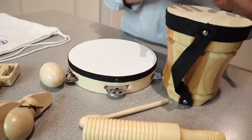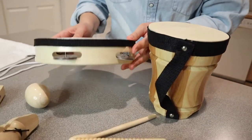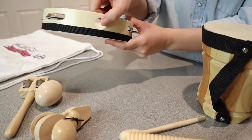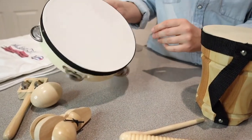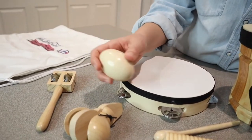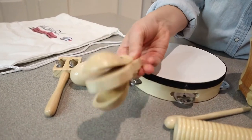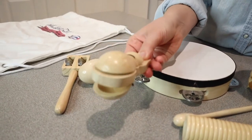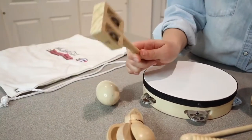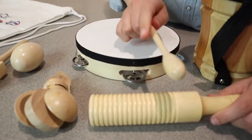I'm just gonna go through each of these little instruments and show you what they do. So first of all, we have this little bongo drum, and then we have this tambourine with these little bells on the side and it has a little thumb hole right here. We have an egg shaker. We have a castanet with a thumb handle right here. We have a jingle tap bell right here. And a gyro with a mallet.